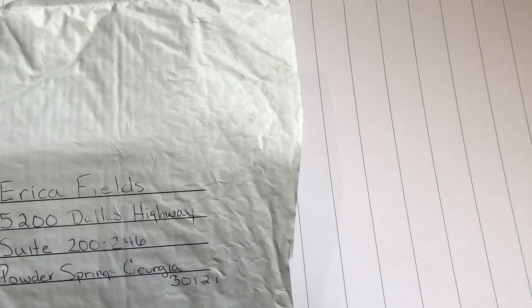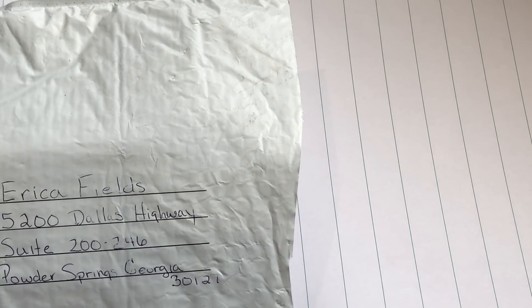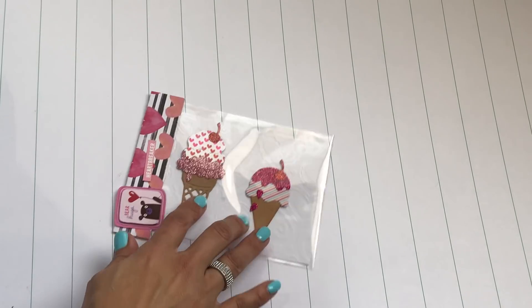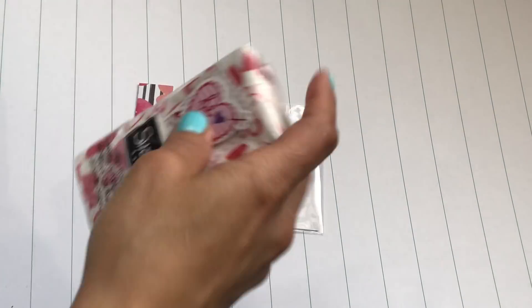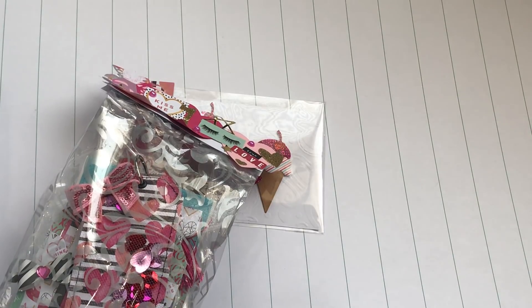Hello crafty friends, Erica here, Scraptiva 29, welcome back to my channel. Today I'm coming on with a happy mail share! I received happy mail from Cindy Reese — thank you so much for sending me something. I just opened up her package so I'm gonna dive in and see what she sent. It looks like there are some adorable embellishments and Valentine's Day goodies!